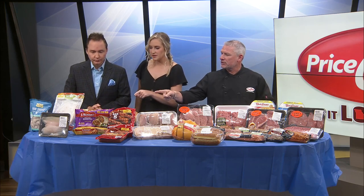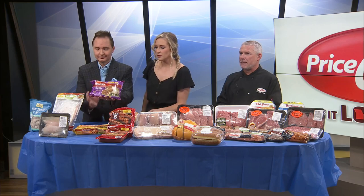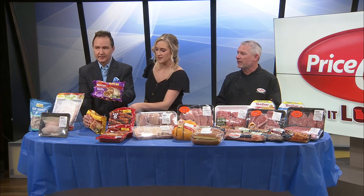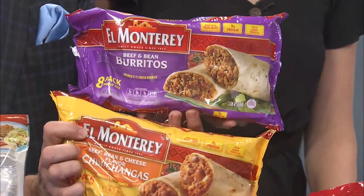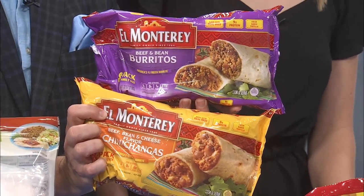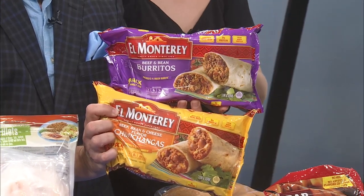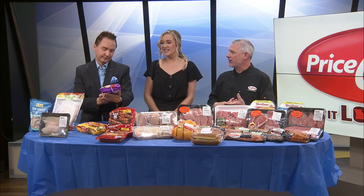And then with some other frozen options, El Monterey — we're offering those this week. I know it's summertime, kids are at home, they need things to do. There's several different flavors, I just brought a couple of our favorites today. Kids at home this summer, air fryer, oven, whatever you have — they've got some great lunch options.